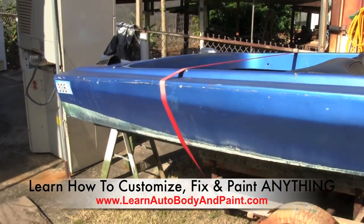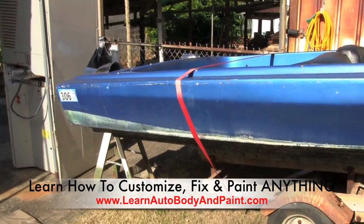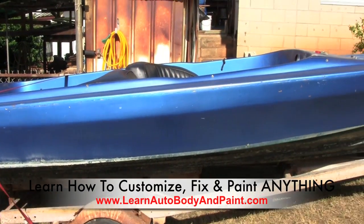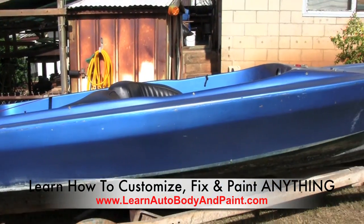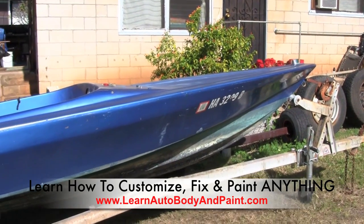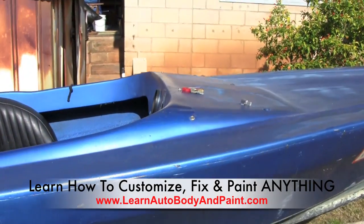With auto body and paint, not only can you do your own cars and trucks and little fender repairs, but you can also apply the same strategies to boats, refrigerators — whatever you want to paint. You can do it with automotive finishes. So here's a 16-foot ski boat we're going to be working on, and we're going to make a custom windshield for it out of plexiglass.